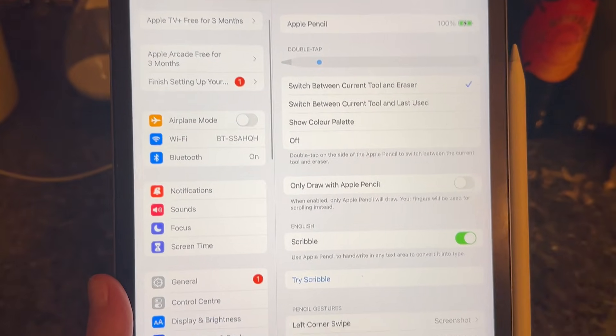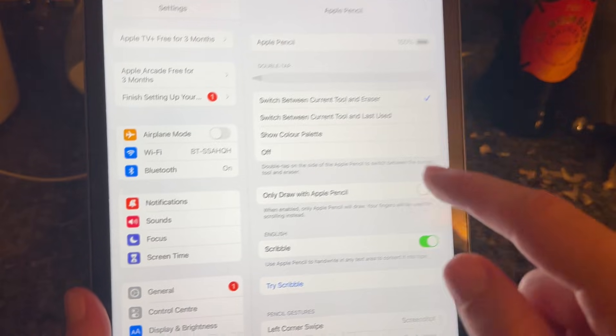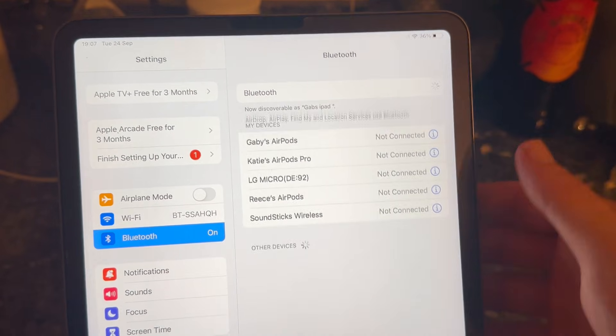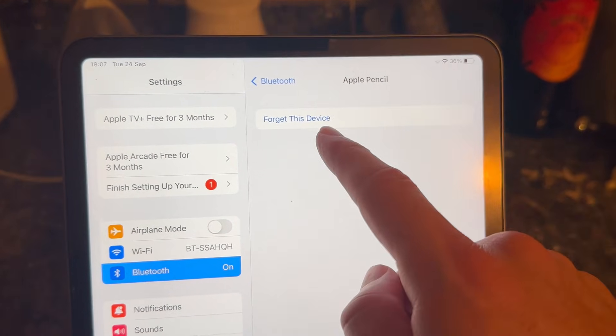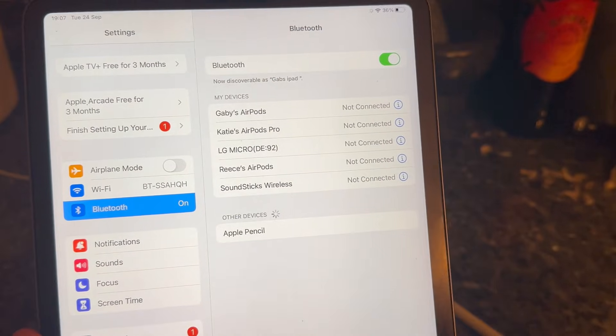As long as your Apple Pencil is fully charged, remove the pencil from the iPad. Head over to the Bluetooth section of the settings and turn your Bluetooth off, then turn your Bluetooth back on. Locate your Apple Pencil that's currently connected to the iPad, click on the information button, and then select 'Forget This Device' and confirm by pressing forget.